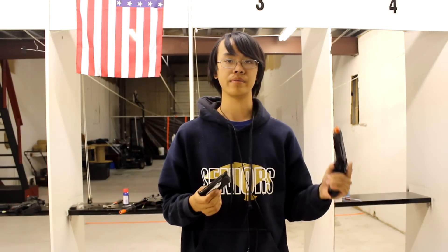On the CO2 1911 you get 14 rounds in the magazine, and you can get about 5 to 6 magazines off of just one CO2 cartridge. That's very good compared to propane or green gas, where you typically empty out the magazine after only about 2 magazines worth of shots.